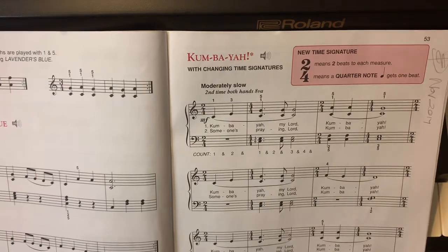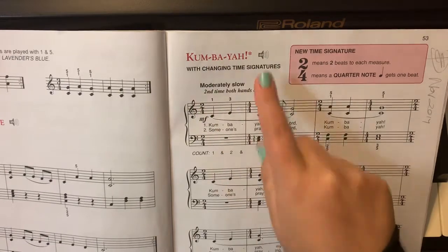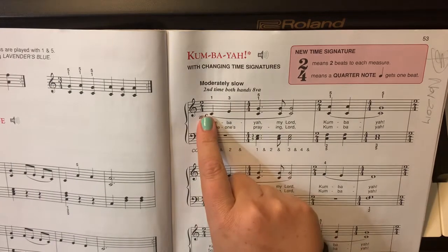You are listening here from supermuso.com. Today we will be playing Kumbaya. The most important thing that you need to understand in Kumbaya is your time signature.